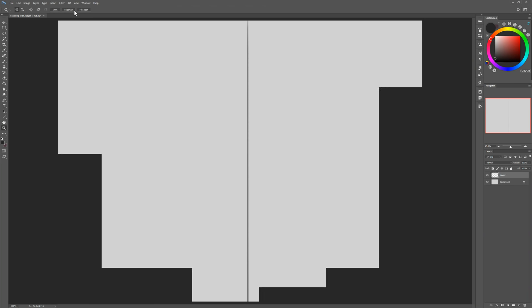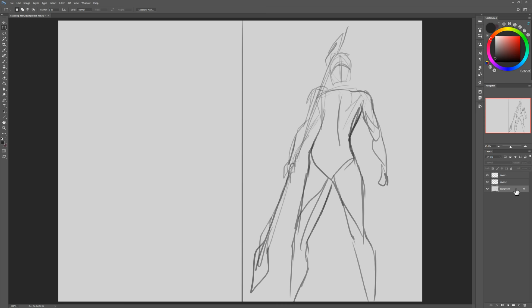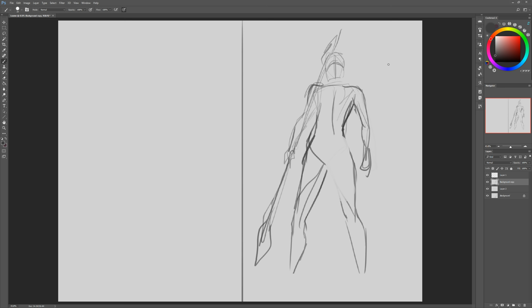Hello everyone, it's Astri finally back with another painting process video. My wrist is finally better — it's not completely healed yet, I'm not sure it ever will be, but now I'm able to draw for a few hours every day without being in excruciating pain. So hey, that's pretty awesome.